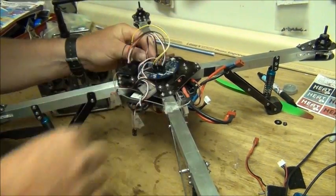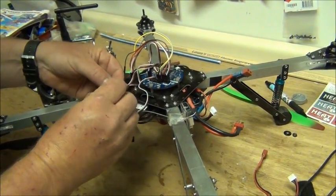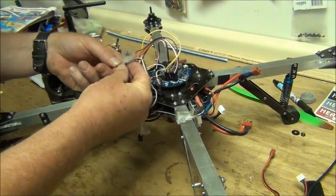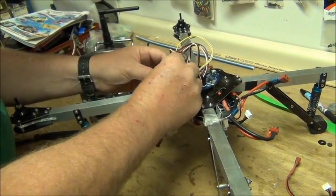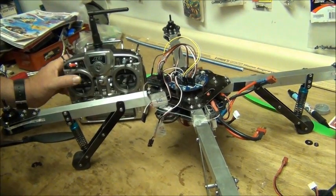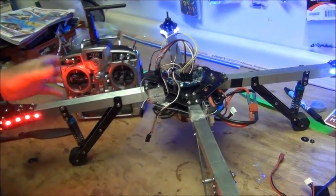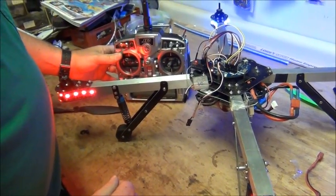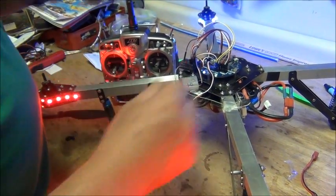On the Quadrino Zoom board we'll take our next one and do the same thing. Make sure it's unplugged, plug it in the throttle channel, full throttle on the radio, plug it in. We hear the beeps, and we heard the long beep - that one's done.